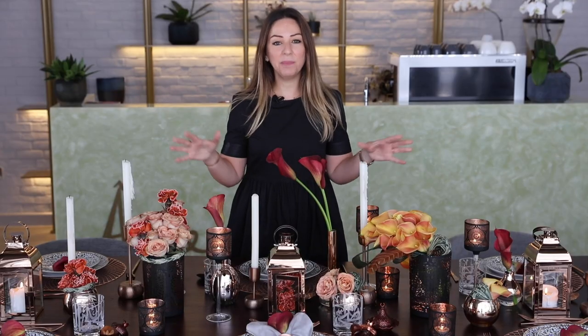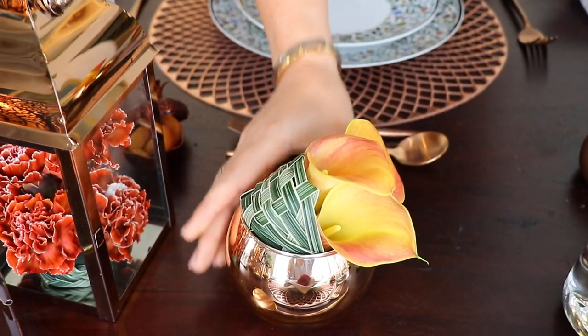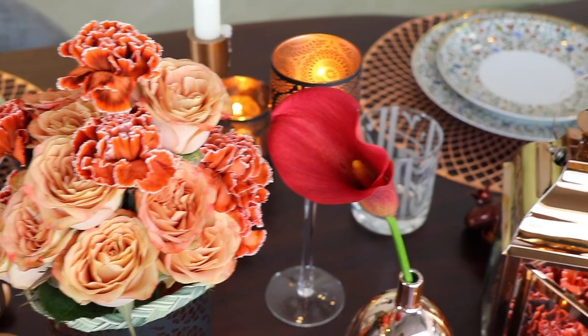After choosing the big element, I added these small vases to fill the table and make it look cooler. I've chosen these shiny finished rose gold because it will give a nice contrast with the darker material on the table.